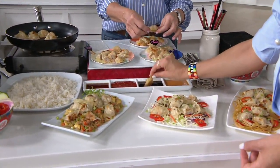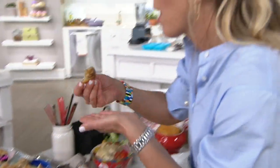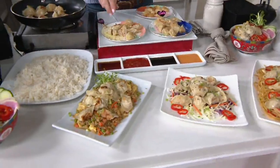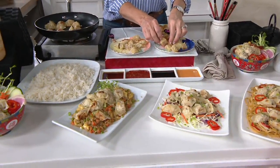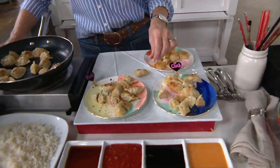Just took a little veggie with some teriyaki sauce — a little sweeter than just soy. And look at that. Crispy outside, tender, moist, juicy on the inside. And that's the vegetable — bursting with flavor.